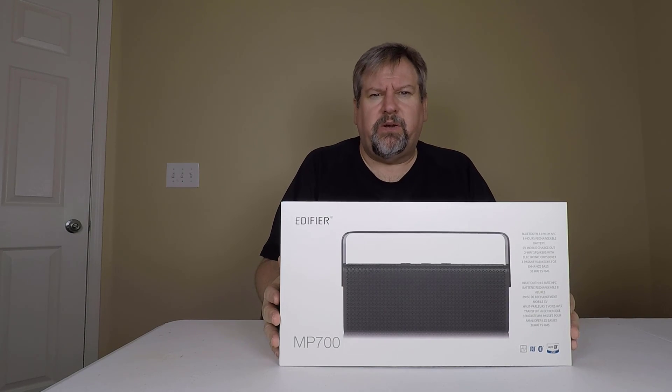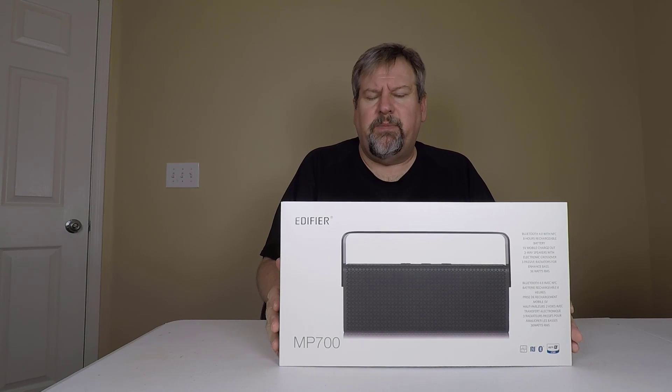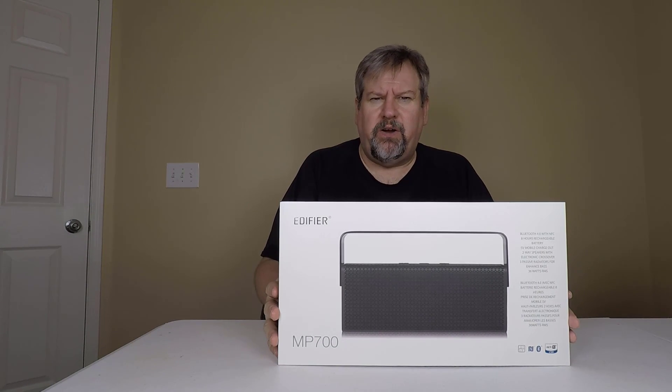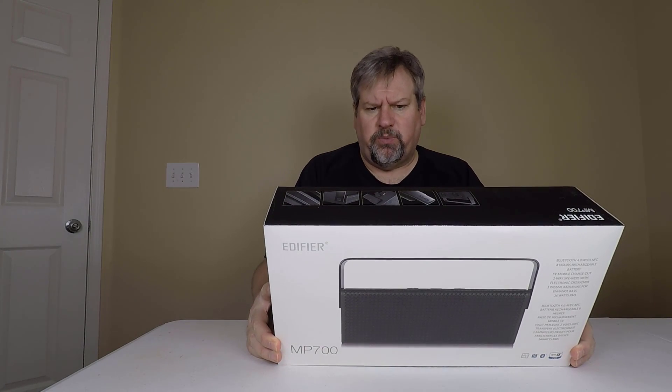Hi folks, Chris Voss here from thechrisvossshow.com. We're giving you an interesting product here. This is from Edifier at edifier.com — this is the MP700 portable speaker.